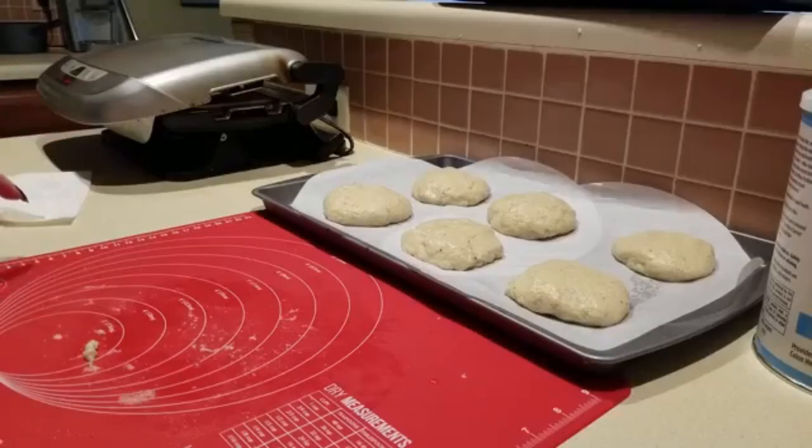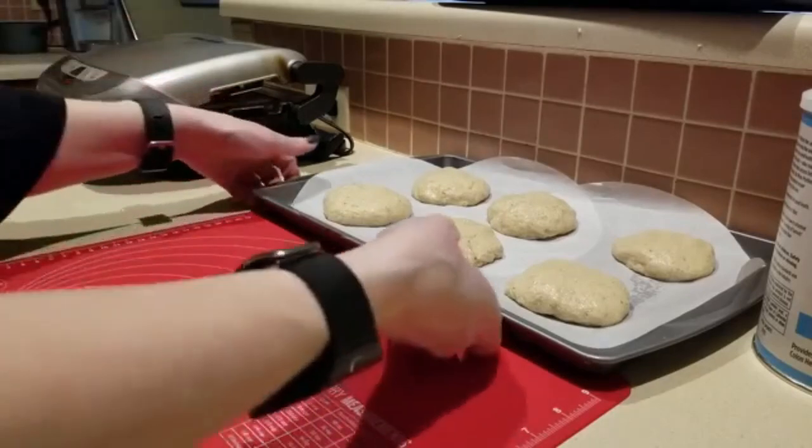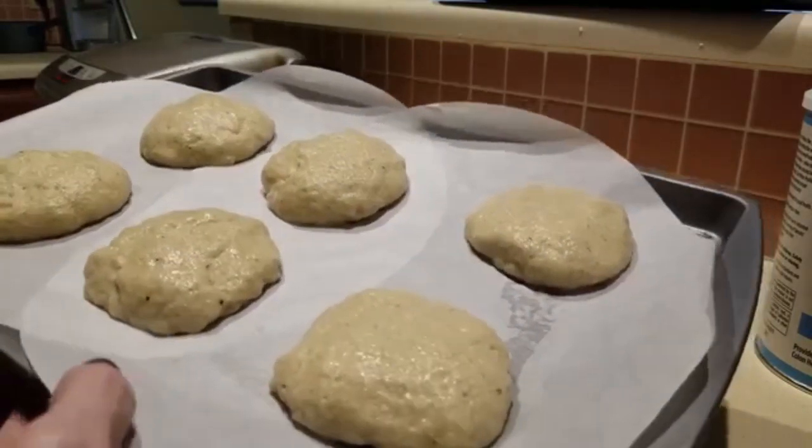I have my oven preheated at 350 degrees. We're going to bake this on the middle rack for approximately 50 to 60 minutes guys. Pray for me guys, I don't know!